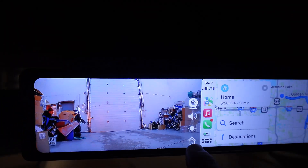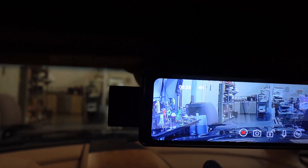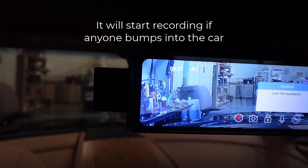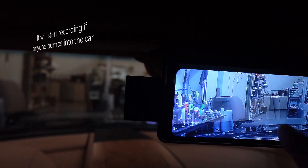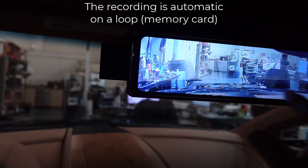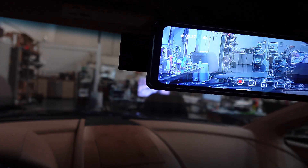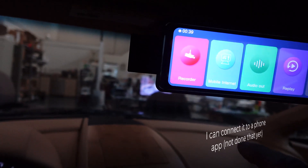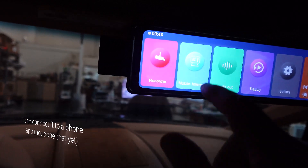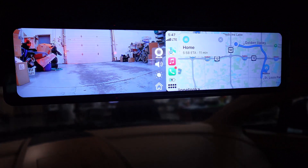It is at the brightest setting. The home screen shows the recorder — you can see we're recording. It has all kinds of different functions. This is the forward dash cam view showing what it's recording. Then I can go back to the home menu, and it goes back to the normal screen.